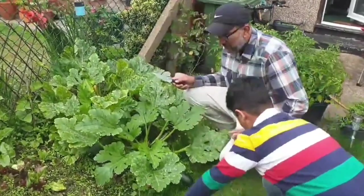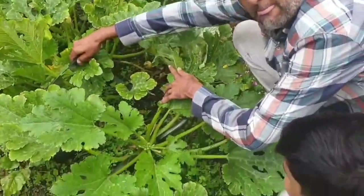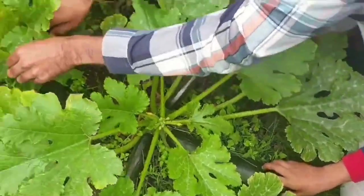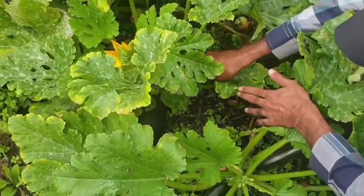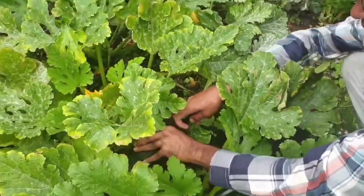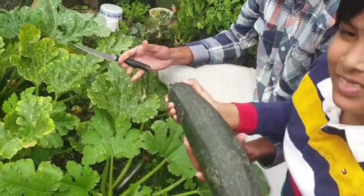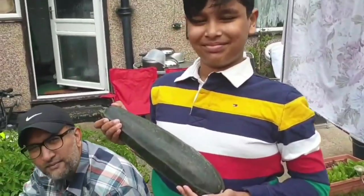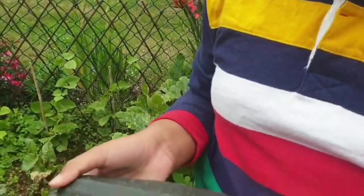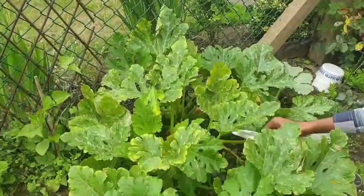We are going to use zucchini from our garden. This one is a good size — a fresh zucchini. It is quite big. The yellow one is ready and the white one too.